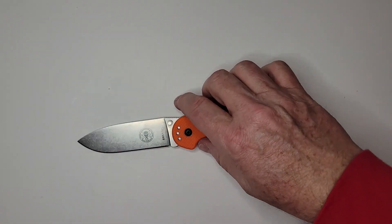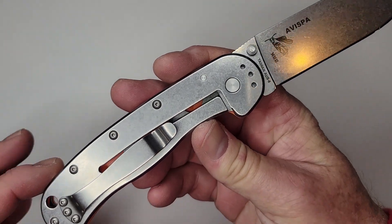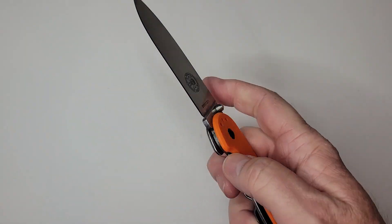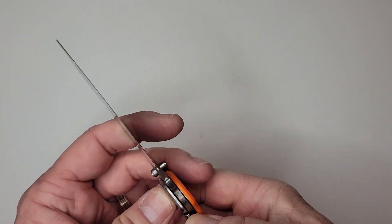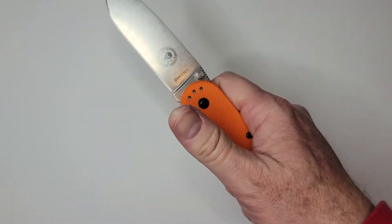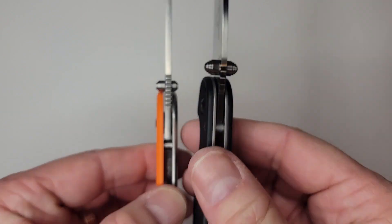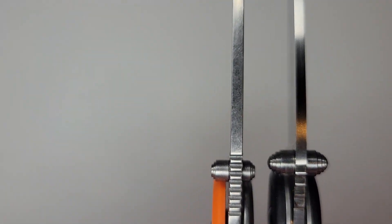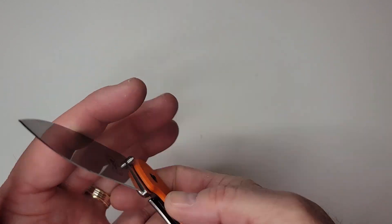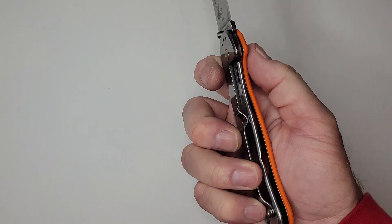On the pros: it has a really good stone wash finish — I actually prefer it over the satin blade of the Ontario RAT 1 or RAT 2. The action is decent; there is a phosphor bronze washer, possibly a Teflon washer as well though I haven't disassembled it. The blade stock is similar to the RAT 2, but because it's a taller flat grind, it has better blade geometry. It also supports right-hand, left-hand, tip-up, and tip-down carry.